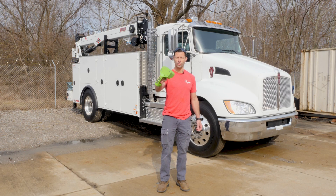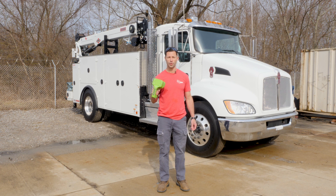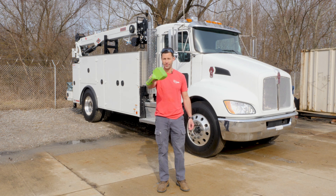And as we say at QT Equipment: work dirty, be happy. If you want to learn more about what we do, go to QTEquipment.com. Thank you.